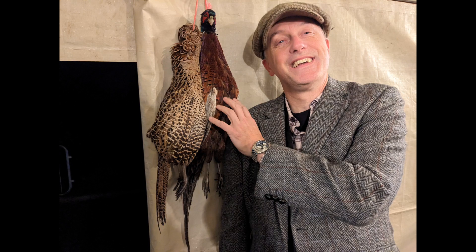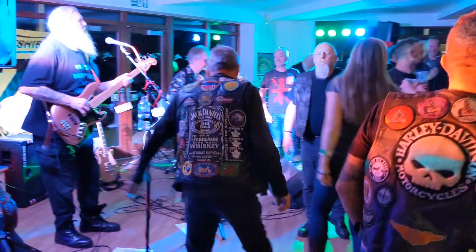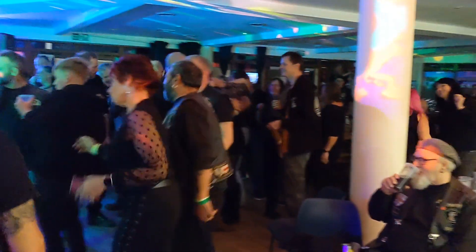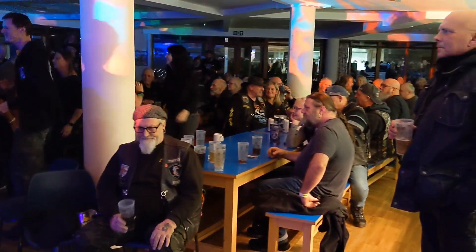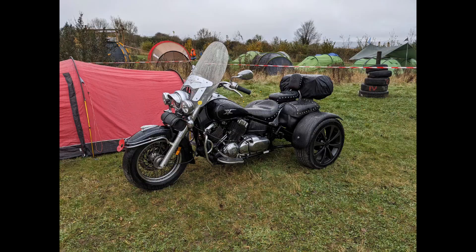So we went over to there — there's me with a pheasant — and it was a right good laugh. A right good weekend put on by the 623 Motorcycle Club. Looks like it's all blokes but it's not; it's a fair mix of people. Really well organised and a great weekend, so thank you for that. Absolutely top party — lots of bikes there, lots of people, really good attendance and quite a few trikes as well.